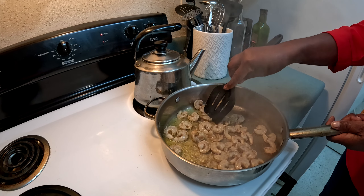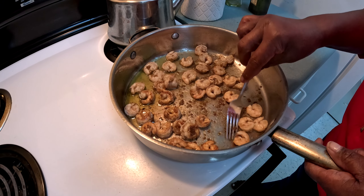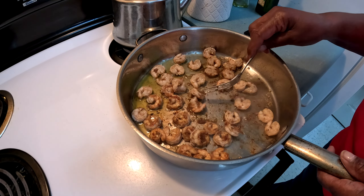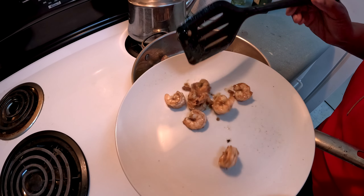Turn them on the other side just so the other side can cook a little bit, and that's it for the shrimp. You don't want to cook shrimp too long because if you do they get rubbery, so just a few minutes and then take them out. After cooking both sides for a few minutes, go ahead and take them out and put them on a plate.